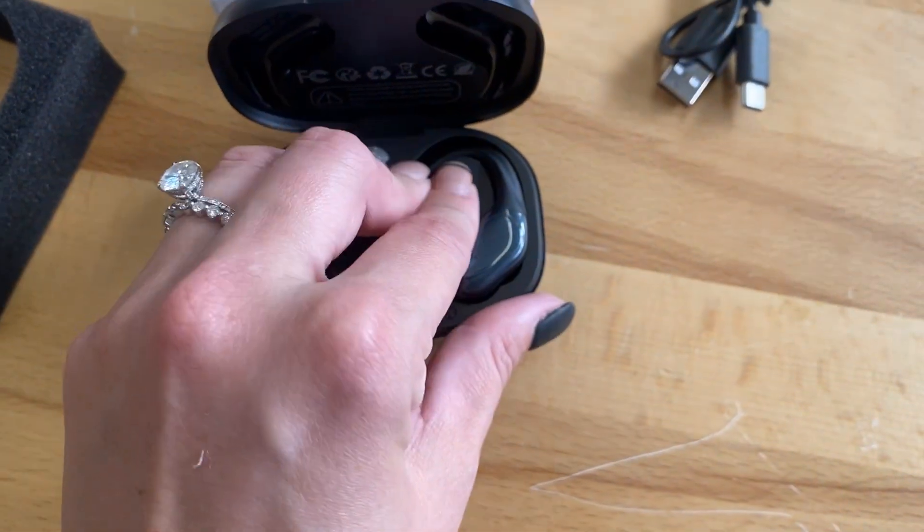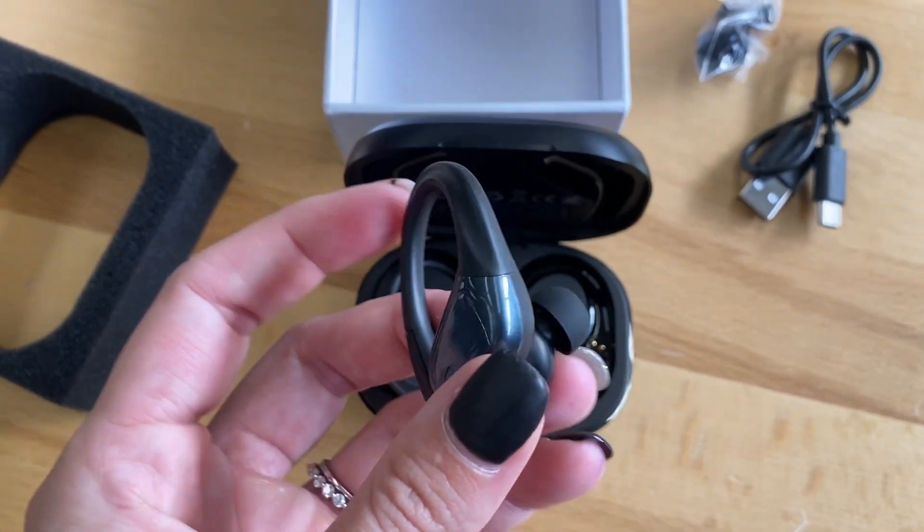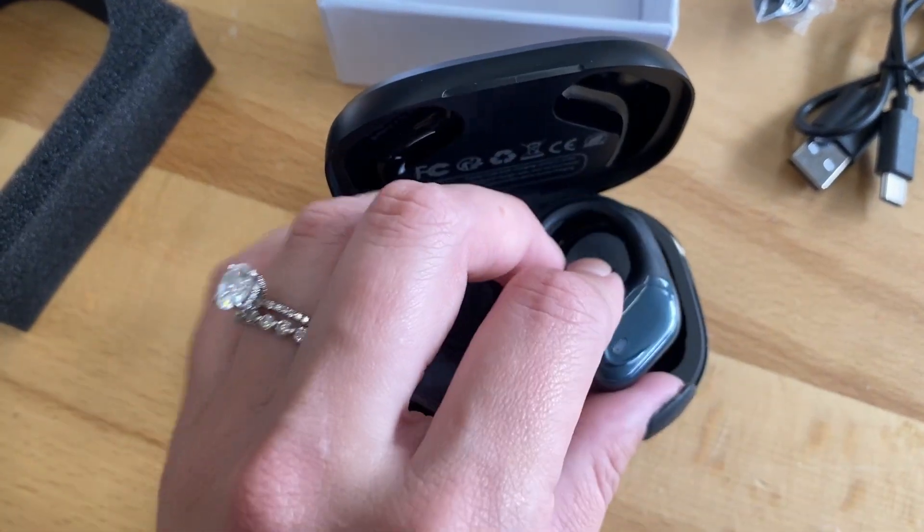They're a sleek design and they have LED lights on them so you can tell that they are charged adequately. Then they just magnet and pop back into that case when you're ready to put them away, just like this.